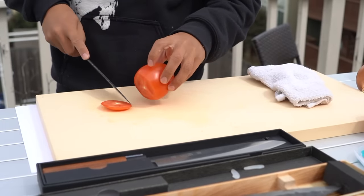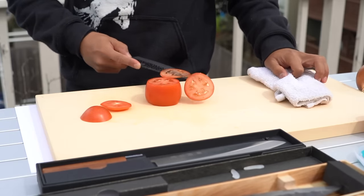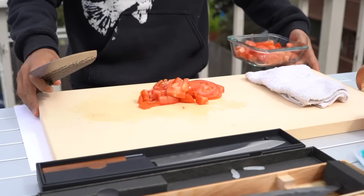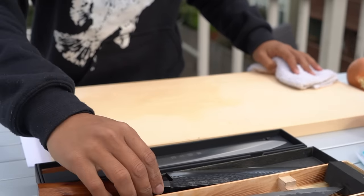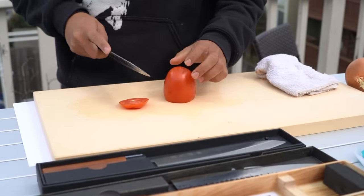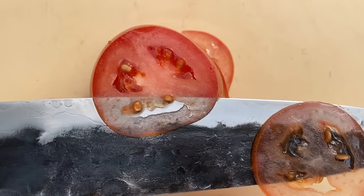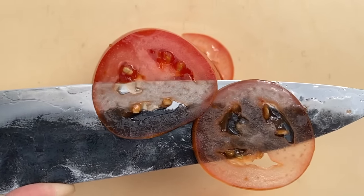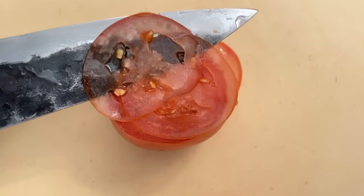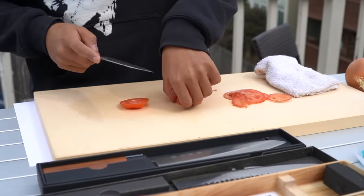Now let's test this one — we'll do the same thing. That feels good. Even smoother and even thinner. Both feel really good, this one feels a little smoother though. And let's go with the most expensive out of the bunch — the $70 VG10 Gyuto. Super thin, very sharp. Look at that — easy. So far I'm pretty impressed with these cheaper knives.